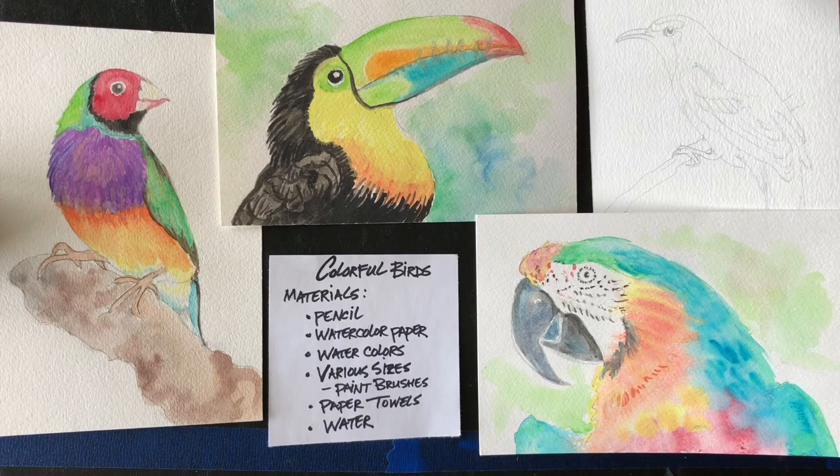Hi everyone, it's Leigh with Arts Council OKC Creative Aging Program. Today we're going to do a fun, quick watercolor painting of colorful birds. The materials you're going to need are a pencil, watercolor paper, watercolors, various sizes of paint brushes — mostly small to medium — paper towels for blotting, and of course water. So let's get started.